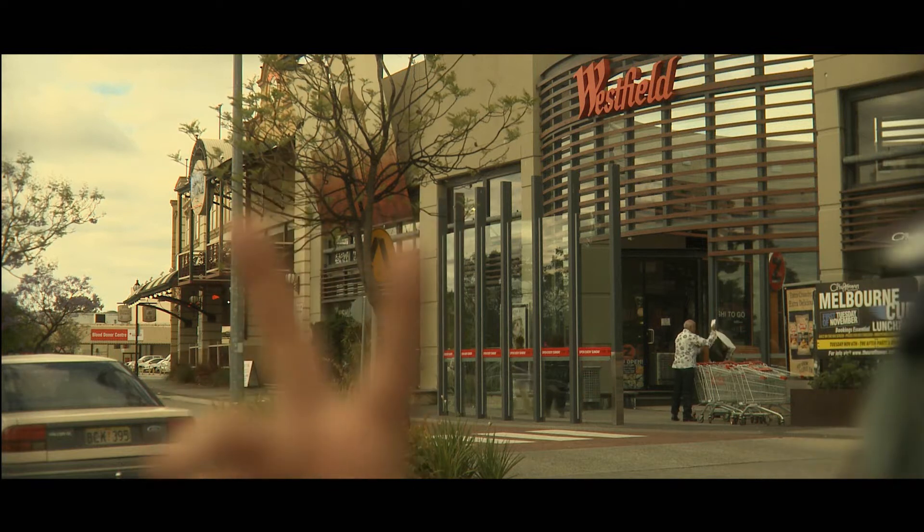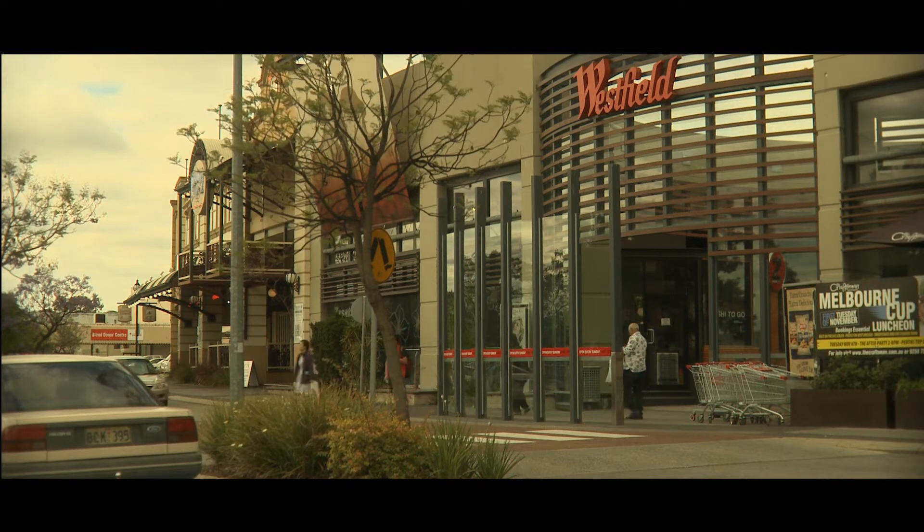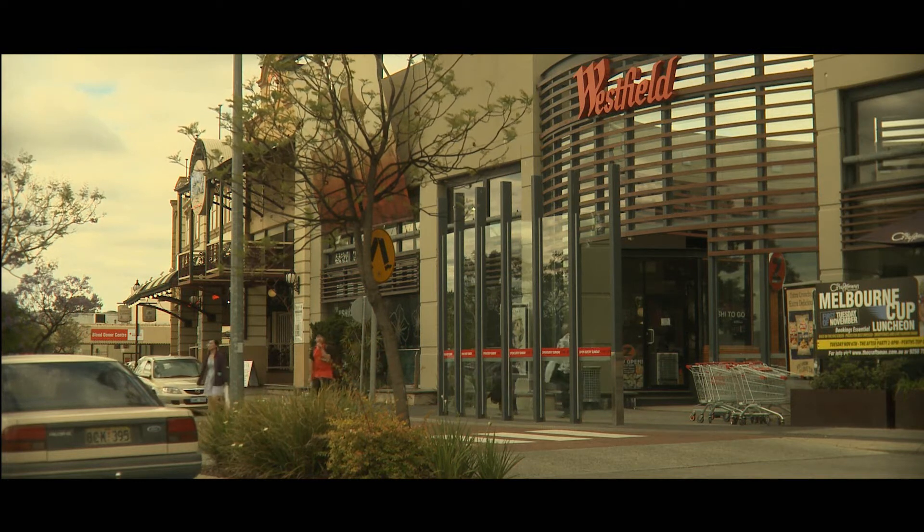What's this for? I'm just doing some tests actually. Test for what? Exposure tests. It's just a nice subject — lots of colour and lots of contrast.